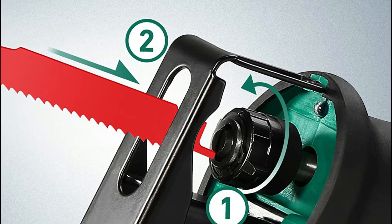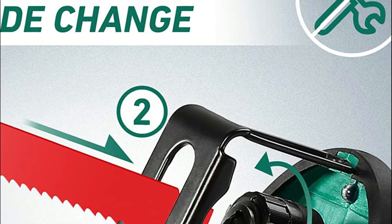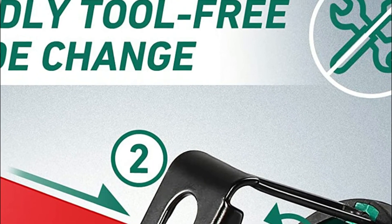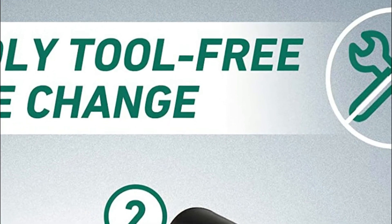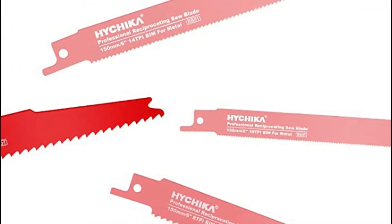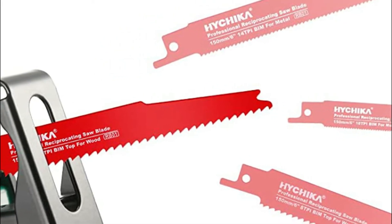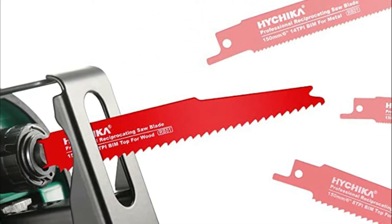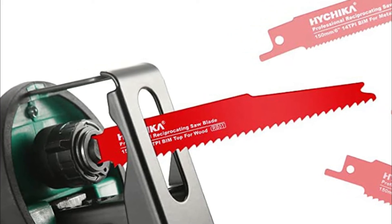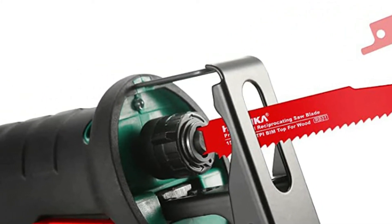The base plate can be adjusted to fit the work surface and cutting angle. The reciprocating saw is activated only by pressing the safety switch and the trigger simultaneously. A built-in LED light can be used to illuminate the work surface in dark areas. The slim and light design is suitable for single-hand usage and features an ergonomically designed rubber handle that absorbs shock for a secure grip and minimal user fatigue.